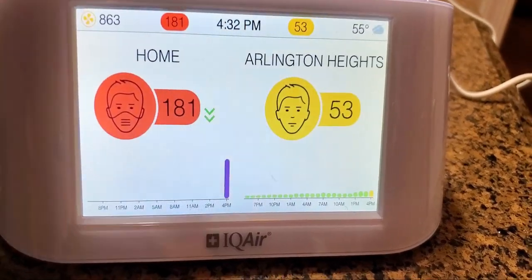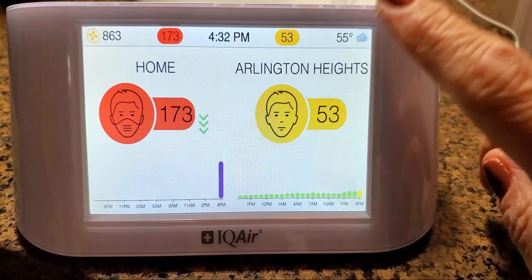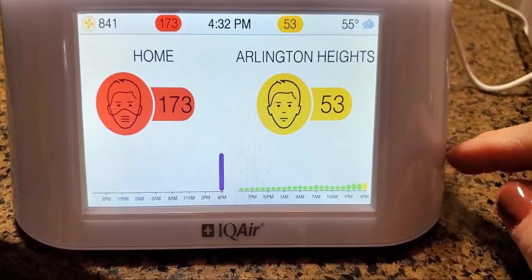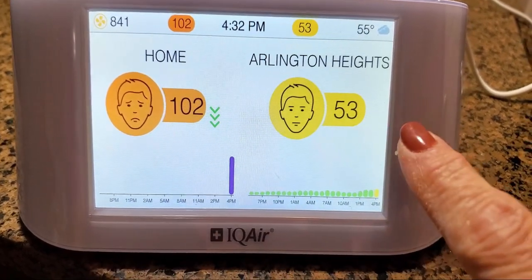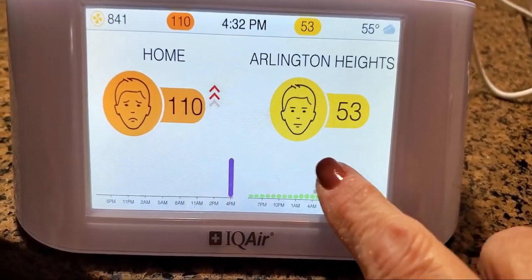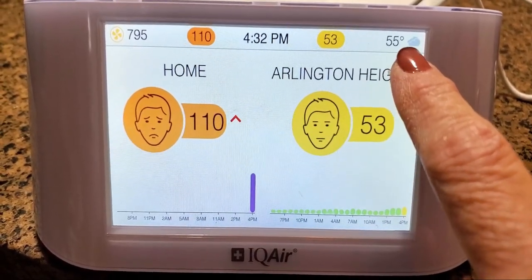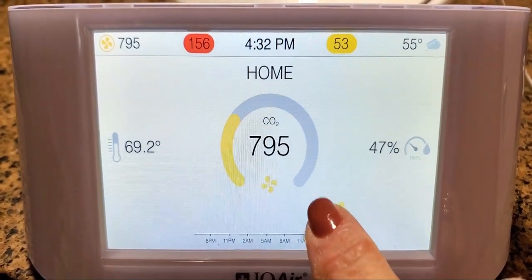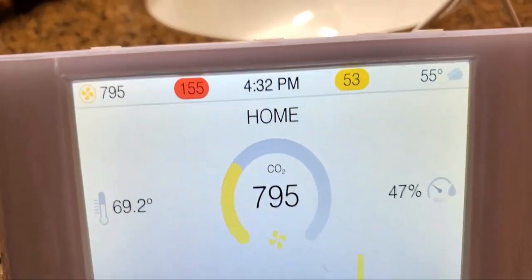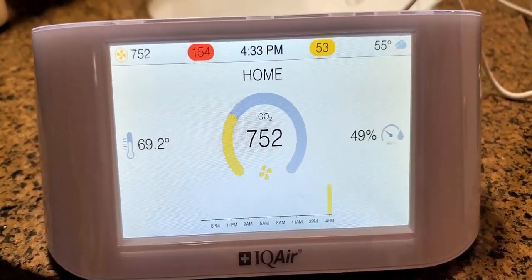Now we're going to go back to the main menu. Here's the main menu — that's not exactly where I live but it's close enough. And it's telling me — wow — all the pollutants. I'm going to have to do some research and figure out what this all means. But it's pretty cool because it gives you the temperature, the time, and all of the various readings in my home.